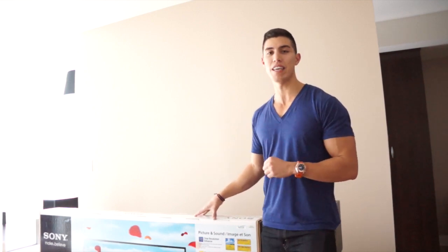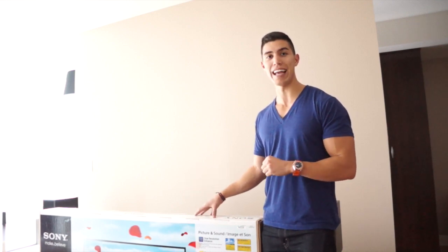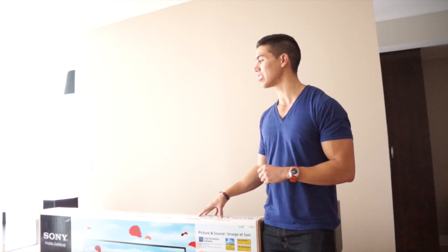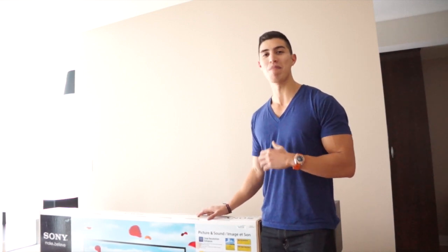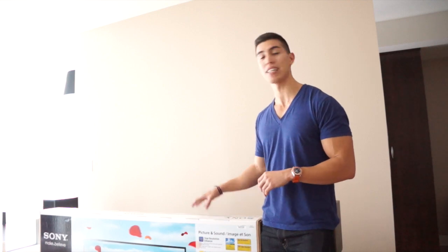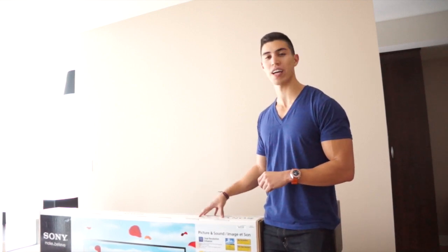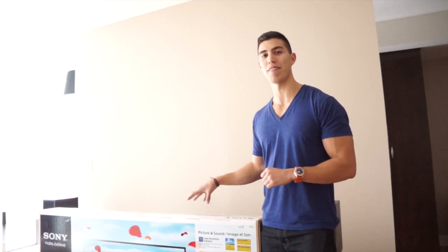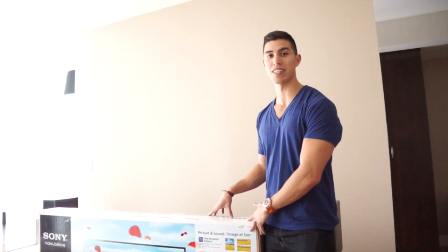Some of the features of this TV: it has a 120Hz refresh rate and of course it's 1080p. I couldn't justify spending $4,000 on a 4K TV yet — maybe in the future when they reduce the prices I can pick one up, but for now 1080p should do the trick. I've had the smallest 37-inch TV in my living room and I'm finally upgrading. So let's get right to this unboxing.